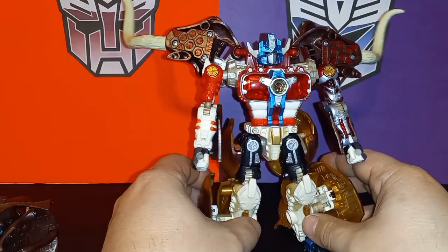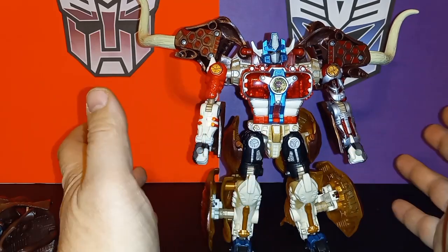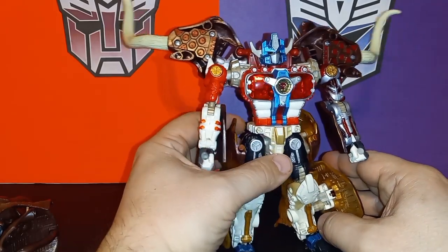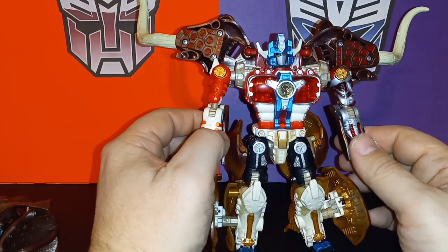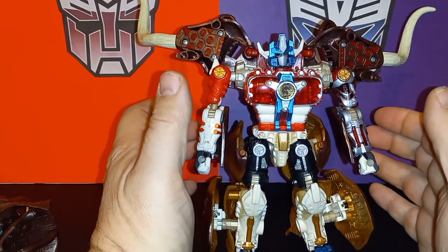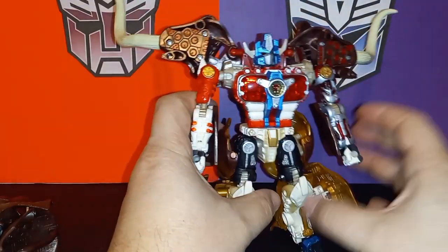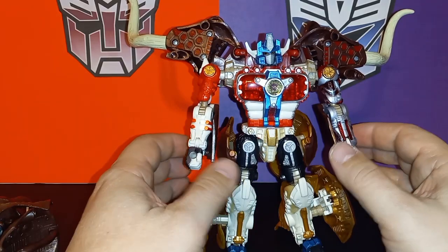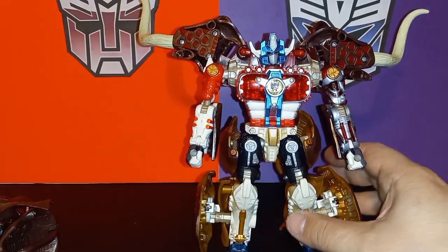Final thoughts on Big Convoy — he's a mixed bag. There's definitely a lot of good, but there's a lot of frustration as well. His robot mode is really cool looking — he's big, he's imposing, the paint work is excellent, the details are really cool, and that gold Matrix really pops. His beast mode is a passable enough beast mode especially for the era — 1999 — and it also has some really nice paint work. It's just that he's got a lot of kibble that can be a big cause of frustration, hindering some of the awesome articulation.